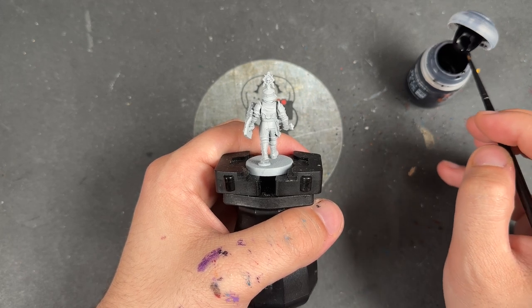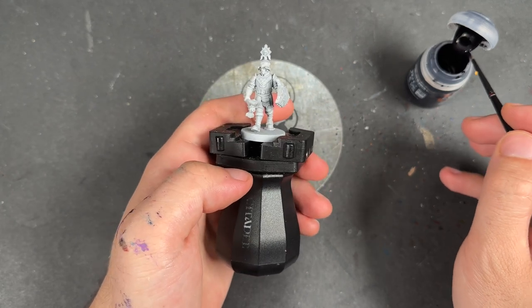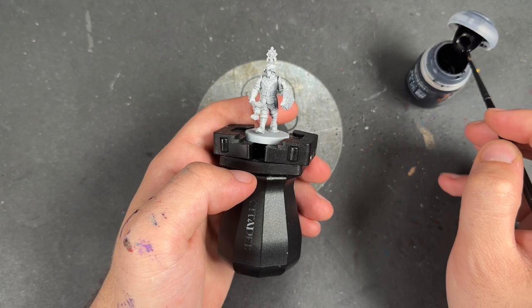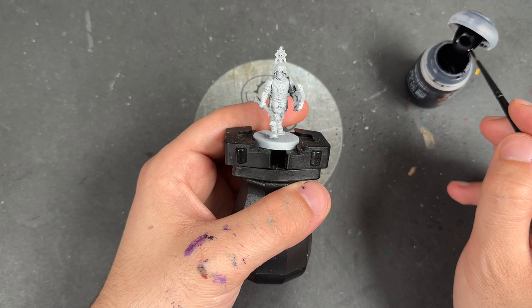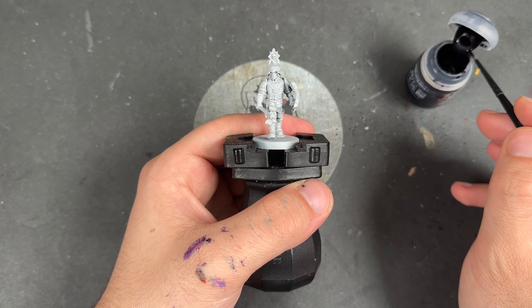Welcome to this Contrast Plus Painting Tutorial. Today we are painting Lethice, another Free Guild Steelhelm from the Cities of Sigmar army box. This was sent to me early by Games Workshop to build up and paint for all of you, and that is exactly what we are doing today. Let's jump in and get started.